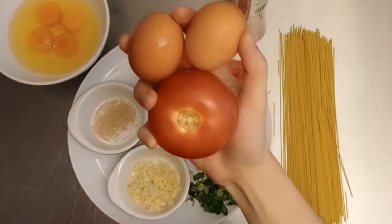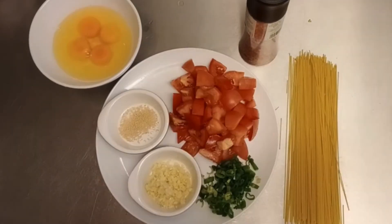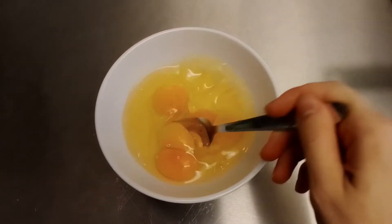This recipe serves four, but if you're cooking for two, two eggs and a tomato will do. Now let's take care of those eggs. Beat eggs and set aside.